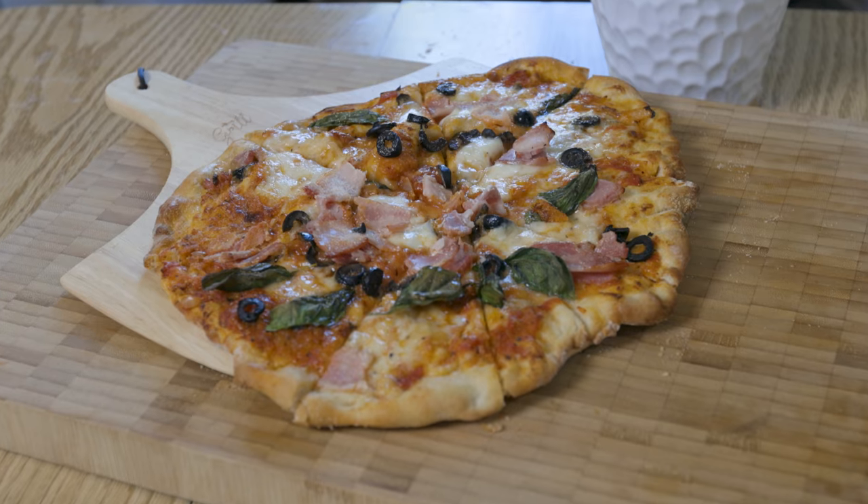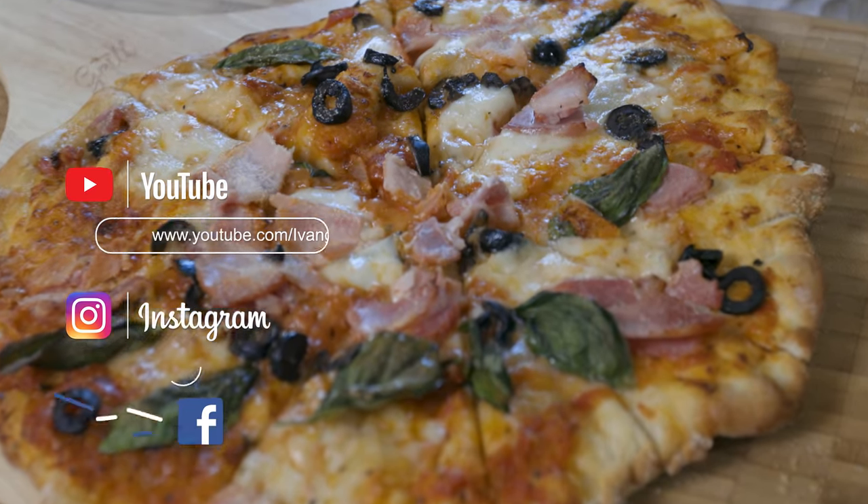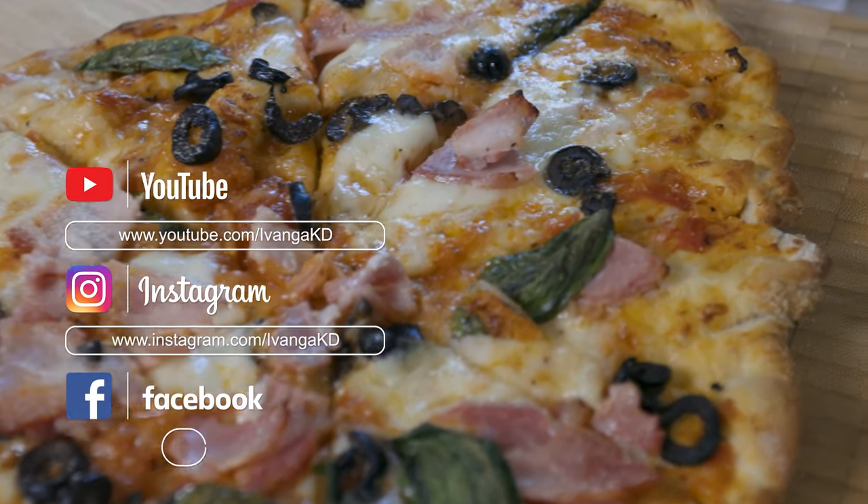I hope you enjoyed this pizza recipe. Please leave a thumbs up, subscribe to my channel, and of course share with your loved ones.